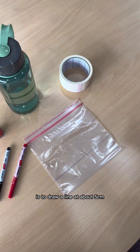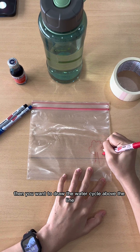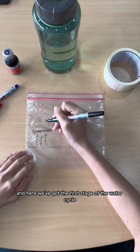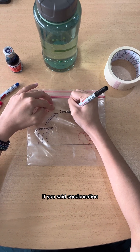line at about five centimeters from the base of a resealable plastic bag. Then you want to draw the water cycle above the line with different color markers. Remember to make your drawing colorful. Here we've got the first stage of the water cycle: evaporation. Comment down below if you know what comes next!